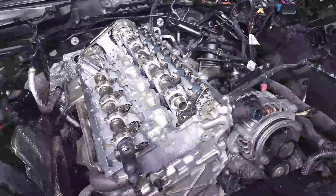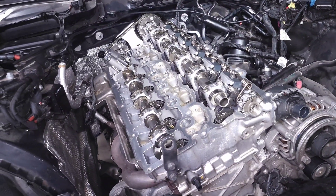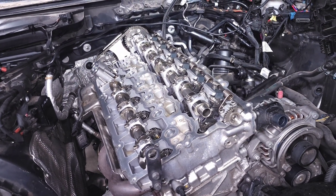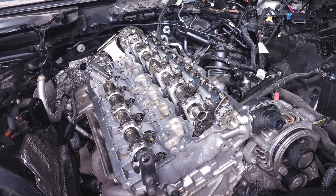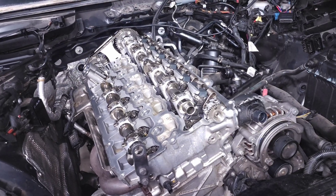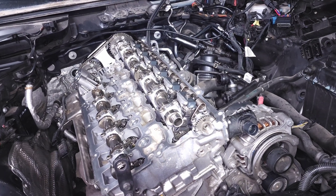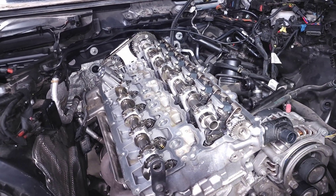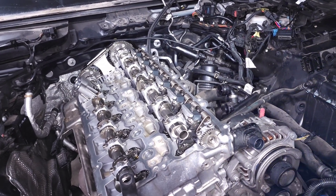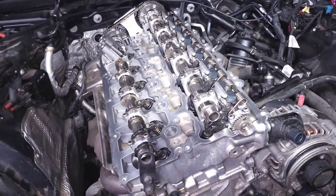This is basically BMW's solution to optimize our valvetrain — and this is kind of like the prime example you can give somebody if they say there's a simple design that works and German engineers take it and make it overly complicated. This is literally exhibit A in that court case. The whole purpose is to optimize the efficiency of your valvetrain and replace your throttle body with an unlimited amount of variable valve lift control.